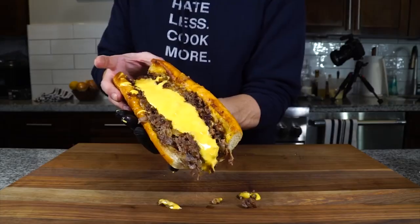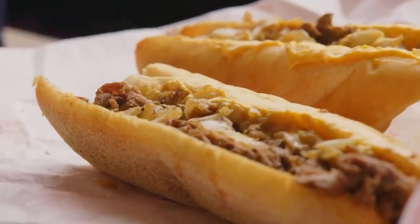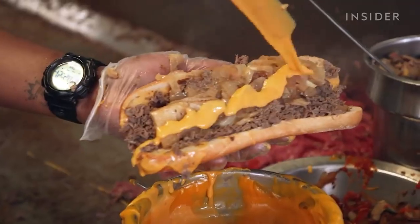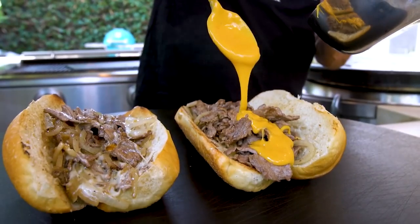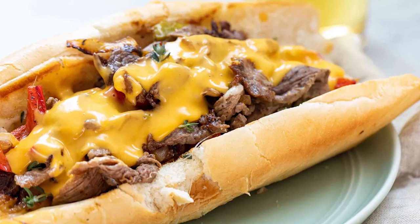What do people use Cheez Whiz for? There are many ways to enjoy the ooey-gooey neon-orange substance known as Cheez Whiz, the most popular of which is on a Philly cheesesteak. Originally, cheesesteaks did not have cheese at all and were just called Philly steaks, but provolone cheese was introduced in the 1940s and became a popular addition. The steak sandwich was then renamed to Philly cheesesteak. In the 1950s, restaurants in Philadelphia began putting Cheez Whiz on top of their cheesesteaks rather than provolone, and thus a legend was born.